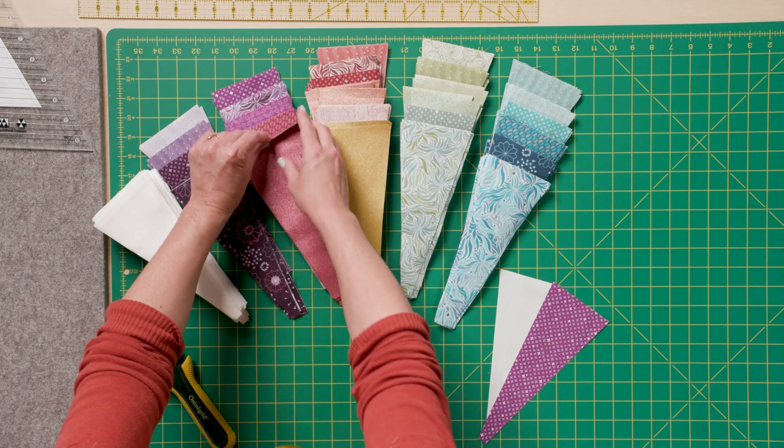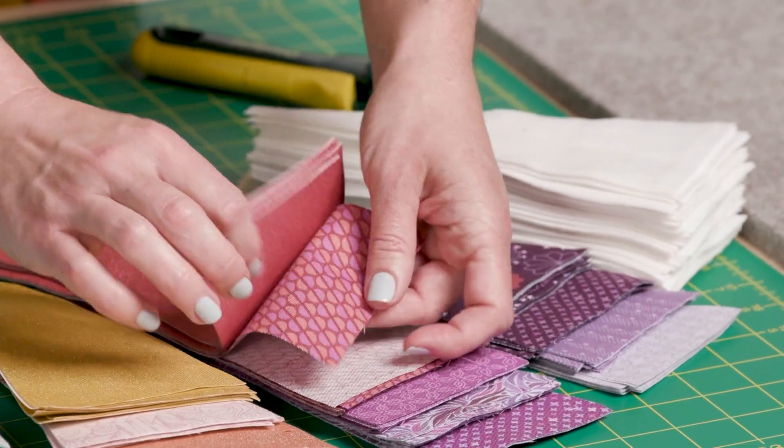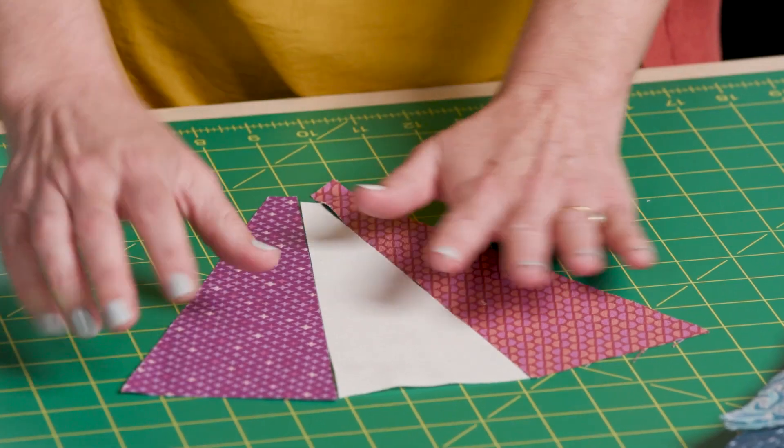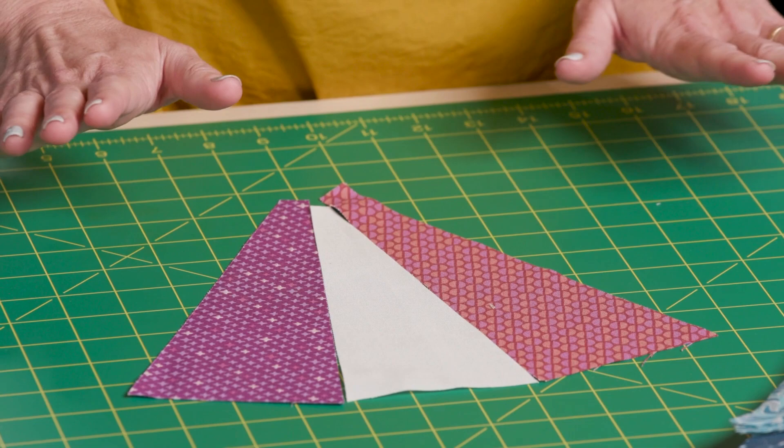I'll just select whatever appeals to me. And here I've got the wedges for my next block.